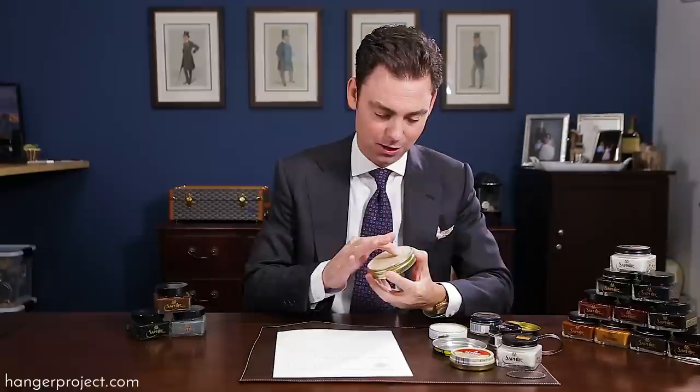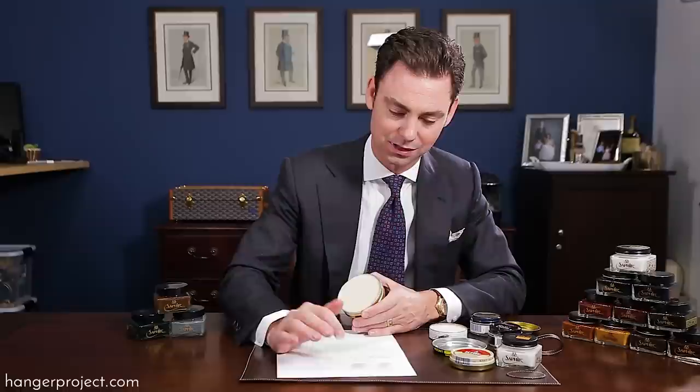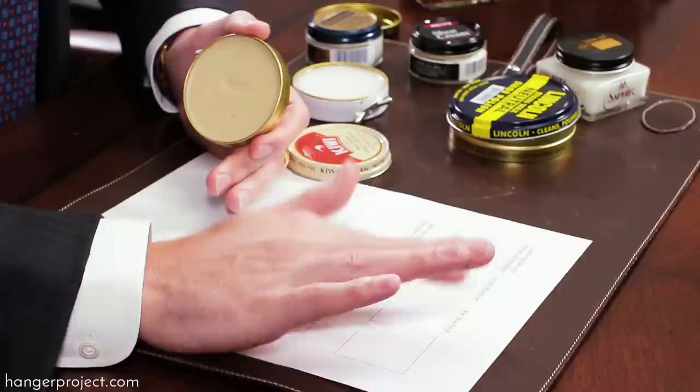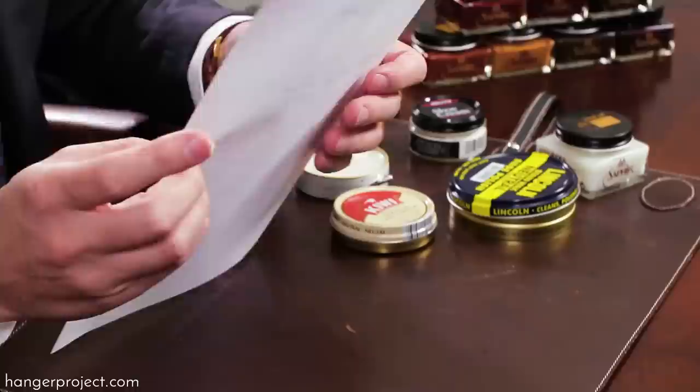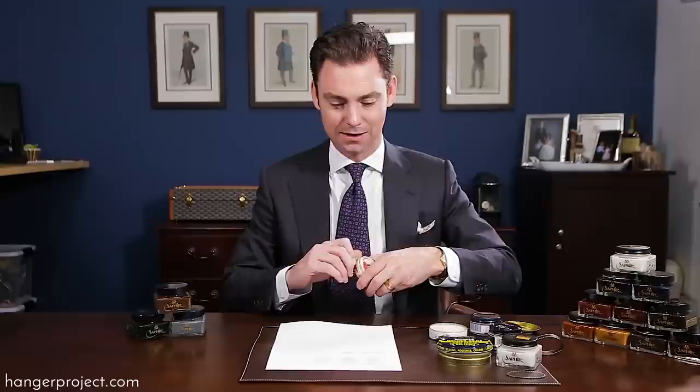Here I have the Lincoln shoe polish — I'm using all of these in neutral because it allows us to better see the effect. This is a new tin. Of all the American-made shoe polishes, there's no question that Lincoln is probably the best of what's available. It has a really nice high quality wax, but part of the problem with the Lincoln is — and you can smell it — it's using a petroleum-based turpentine. You can see the Lincoln actually did a good job penetrating that paper, similar to the Saphir Médaille d'Or, but the turpentines in this are petroleum-based. With the Kiwi wax polish, we're getting a little bit of penetration but not nearly as much as the Lincoln, and the Lincoln not nearly as much as the Saphir Médaille d'Or.